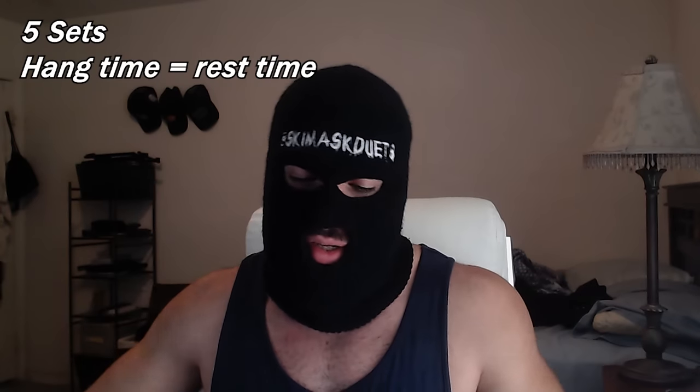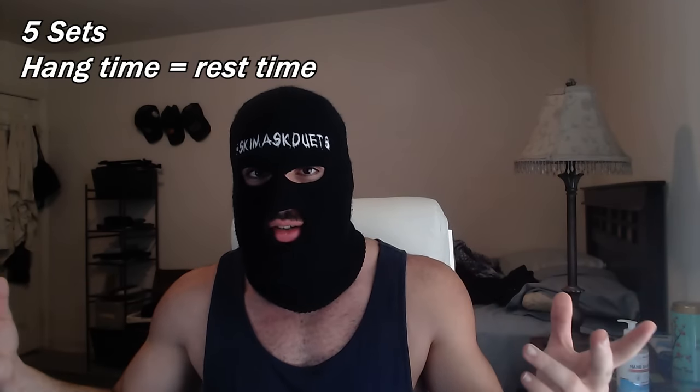The way I approached the dead hangs I actually got from another YouTuber named Pygmy — five sets of dead hangs where you hang for as long as you can. Let's say you do 30 seconds — that's how long you rest, then you go back to back. If you get 30 seconds, you rest for 30 seconds. Second set, let's say you get 24 seconds — now you rest for 24 seconds. You repeat until you do it five times. Rest and hang time should be the same.